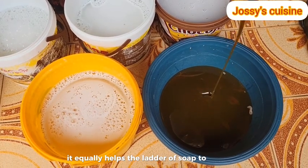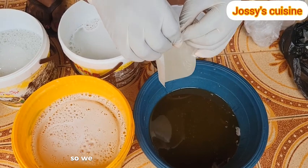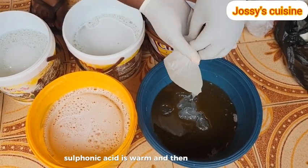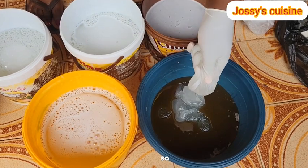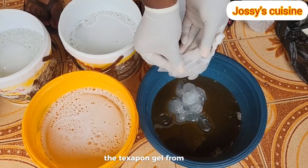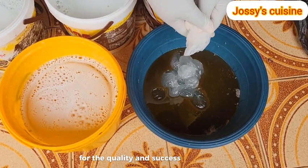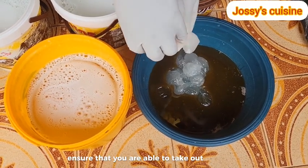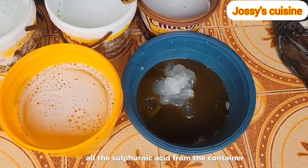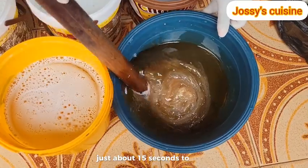Sulfonic acid equally helps the lather of soap to form very well - it is a cleaning agent as well as a foam booster. We are going to dissolve the texapone gel inside sulfonic acid. Naturally, sulfonic acid is warm and texapone is very cold, so mixing the two together will help them dissolve easily. Ensure that you take out all the texapone gel from the plastic so that you don't alter the measurement - measurements are so important for the quality and success of this production. Just about 15 to 20 seconds, they will be dissolved into each other.